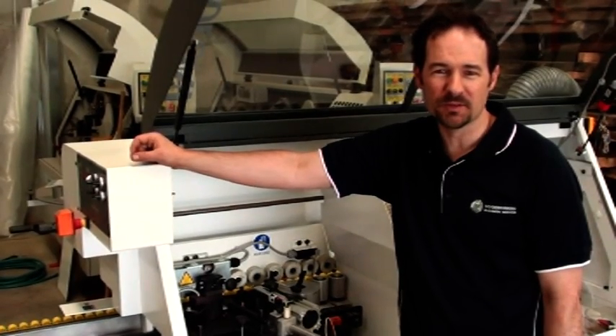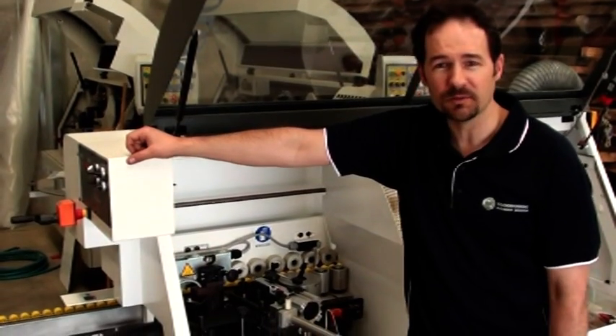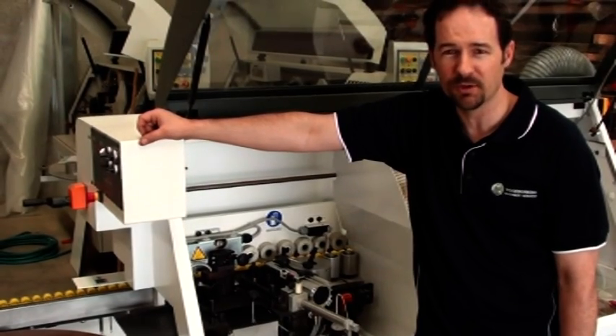G'day, I'm Malcolm from Woodwork and Machinery Services. Today I'm going to show you how to grease a glue pot. It's very, very simple, but there are a few variants available in greasing a glue pot on a hot melt edge bander.